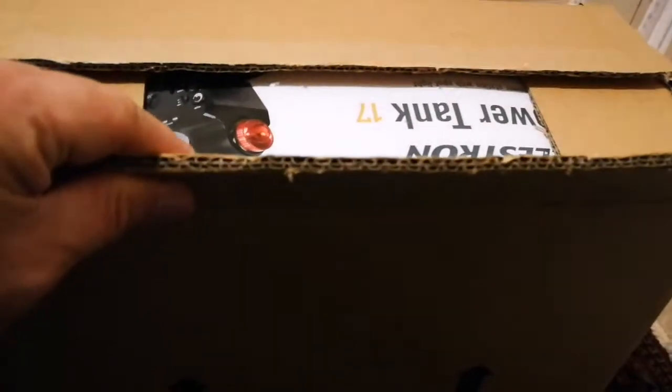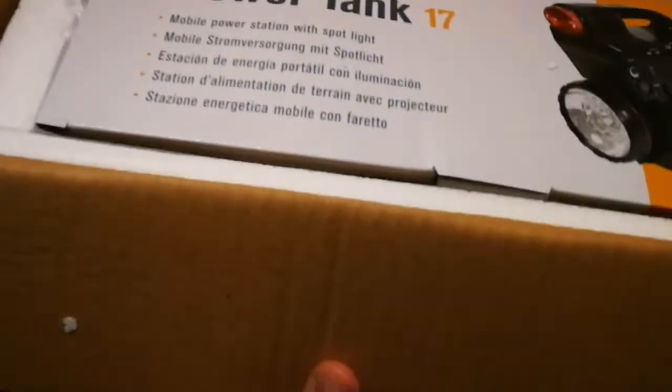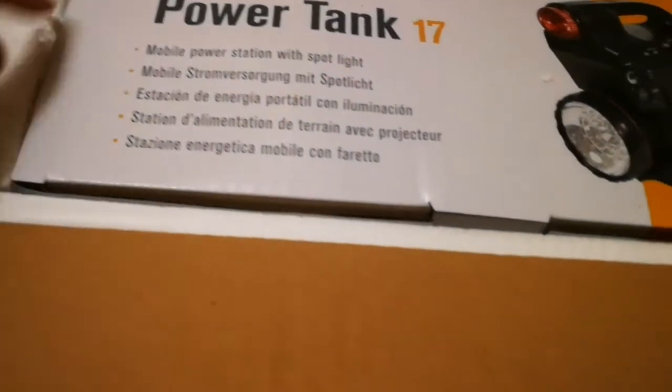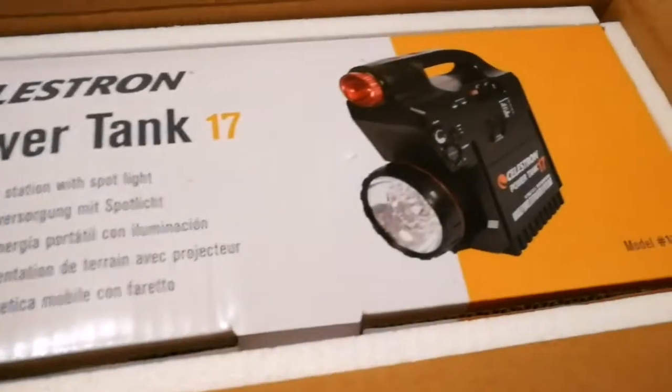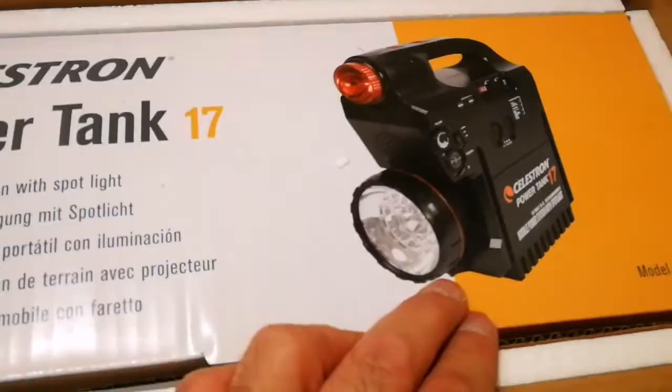It's a Celestron C-19 Mak — Maksutov telescope. So let's open the power bank, or power tank. Here we are, I've now cut the top. Again, double thickness cardboard. This is what we see nowadays with anything that comes out of China — this kind of quality packaging for optical instruments. This is the Celestron power tank 17. It's well packed with polystyrene foam. It's quite heavy — a mobile power station with spotlight, and it also has a radio. You can use it for starting your car if you get stuck.